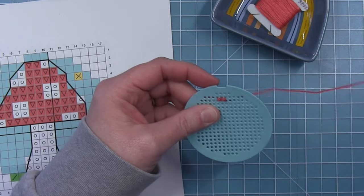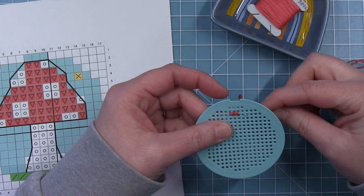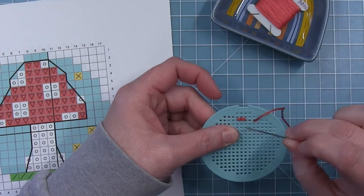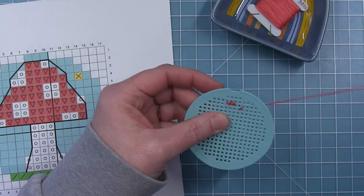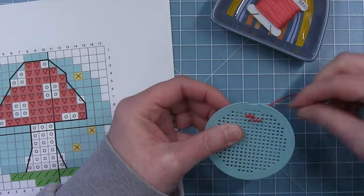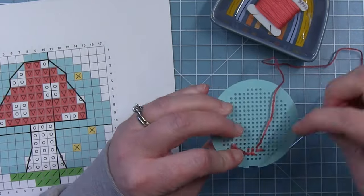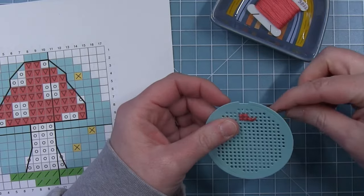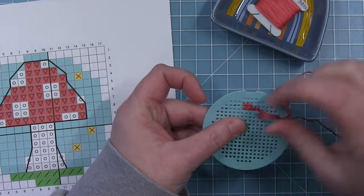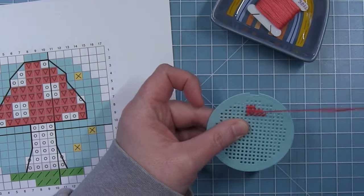Next I'll move down to the next row, count over two squares and start the next row of stitches. Again I like to go top right to bottom left. I'll speed things up so you can see me stitch really fast — I really wish that I stitched this fast in real life, but unfortunately not. I can stitch pretty fast though. You can see I've gone back the other direction on that second row and then moved down to the third.